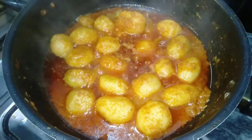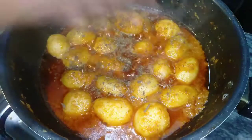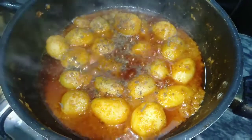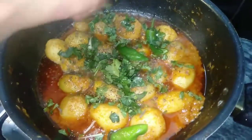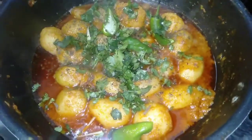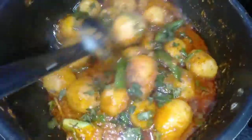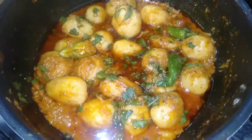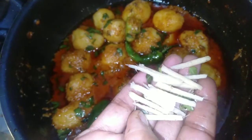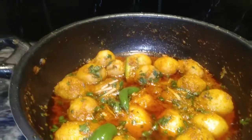At this stage, I will add some kasuri methi with a little salt so it will taste very good. I will also add dhaniya and some more garnish, stir for 1 to 2 seconds, and then we will dish it out. I will add some julienne on top and finish with kasuri methi.